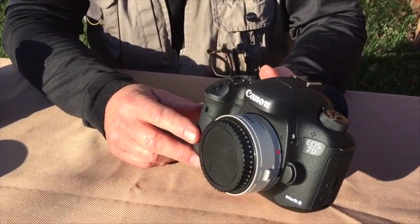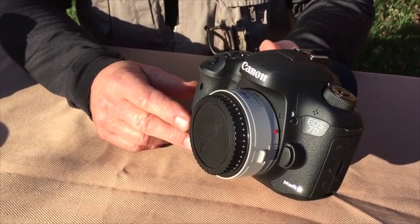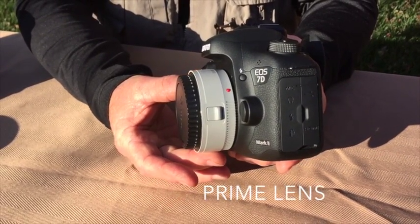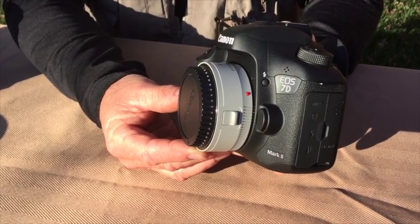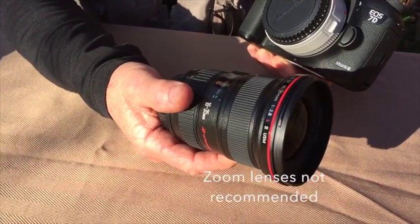The DLM is used for DSLR cameras to mount on the Swarovski scope. It's typically going to be used with a pancake lens that's going to be about this size or even smaller, ranging from 28 to 50 millimeters in size. Zoom lenses, like this, are really not recommended.